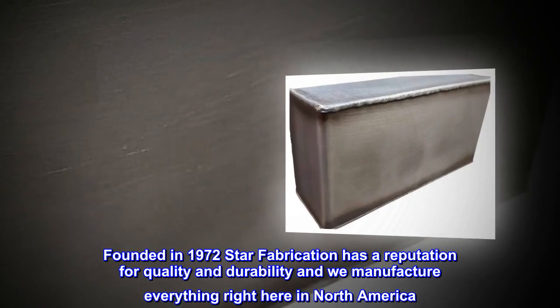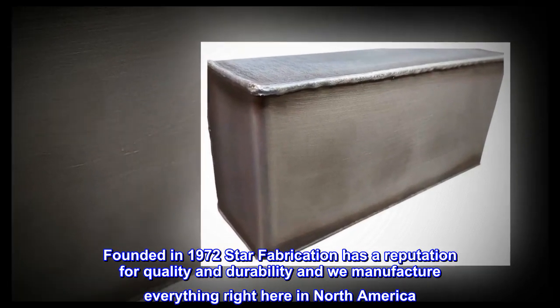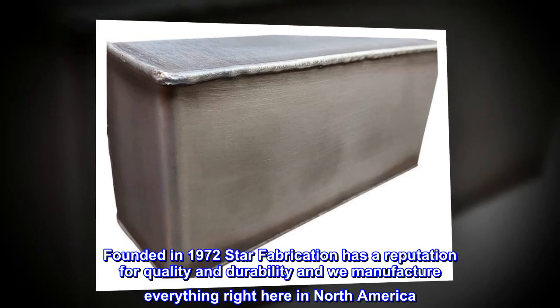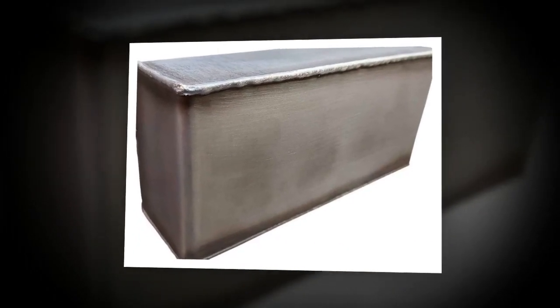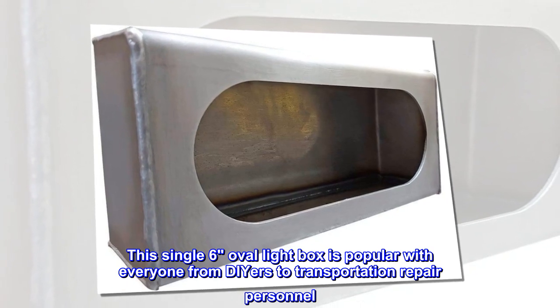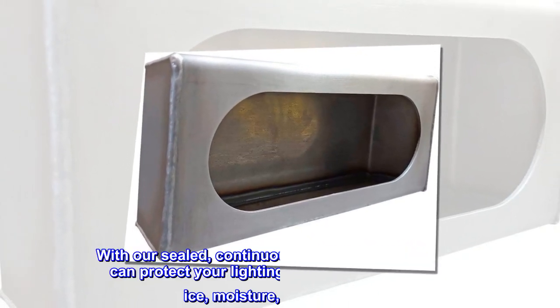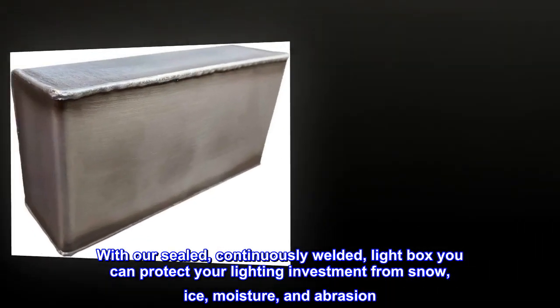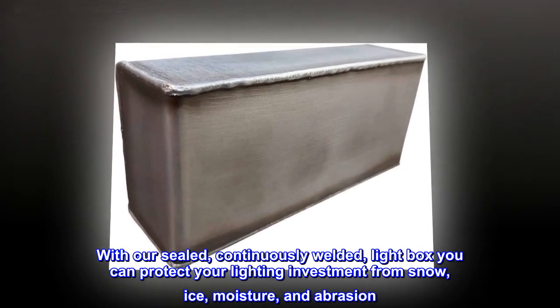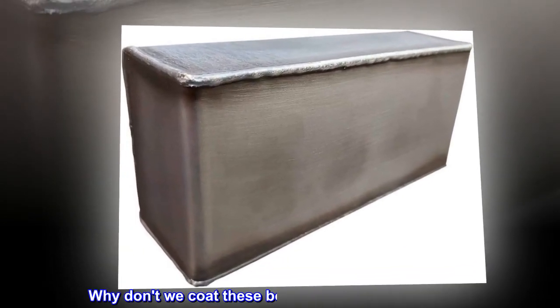Founded in 1972, Star Fabrication has a reputation for quality and durability, and we manufacture everything right here in North America. This single six oval light box is popular with everyone from DIYers to transportation repair personnel. With our sealed, continuously welded light box, you can protect your lighting investment from snow, ice, moisture, and abrasion.